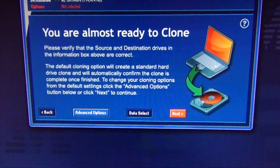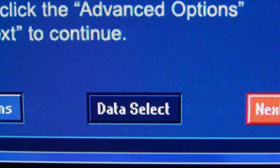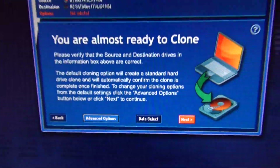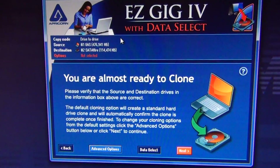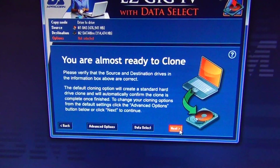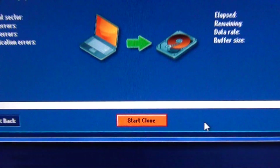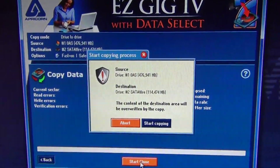It's also really nice that if your existing data is too large to fit on the target destination drive, it has a data select feature to help you pare down the data you're going to copy. Now we're going to click Next — we're pretty much ready to go. It's going to start copying as soon as we click the Start Copy button.